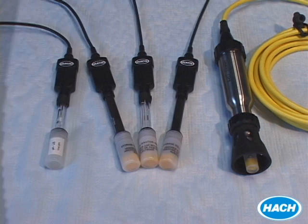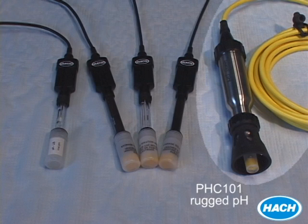The rugged pH probe is designed for harsh field environments, and features a super tough stainless steel body and polymer shroud that protects the sensor from impact. The cables for this probe are steel-sheathed for greater durability, but are still easy to manage.